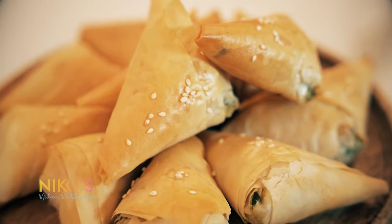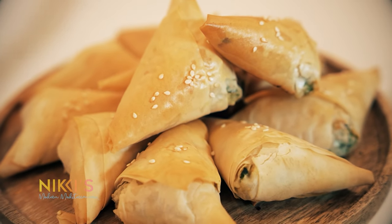Spanakopita are one of the most popular Greek dishes — almost everyone I know has at least heard of them. You can serve them many different ways: some people make them in a pan like a pie, or fold them into larger triangles as a side dish. Today I'm going to show you how to make them mini, small-size triangles so you can serve them for holidays, family parties, and as appetizers.